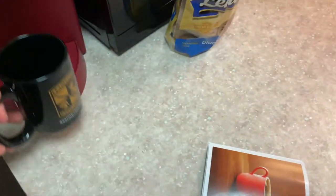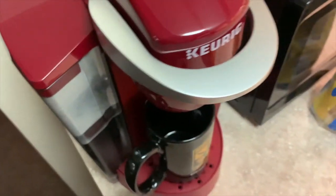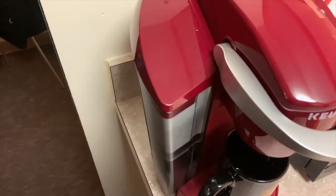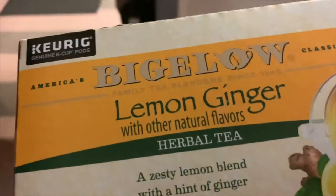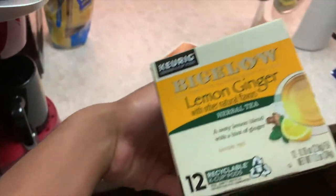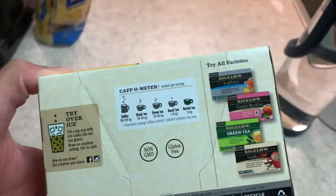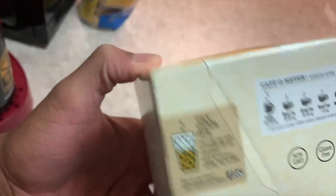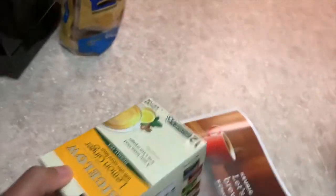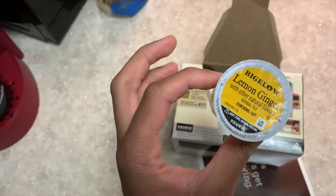Now it's time to actually brew something! I'm in the mood for tea. I've also been given K-cups as another gift. There's a zesty lemon blend with a hint of ginger herbal tea. You can also try it over ice — maybe I could do that. Let's do this — got my lemon ginger K-cup!